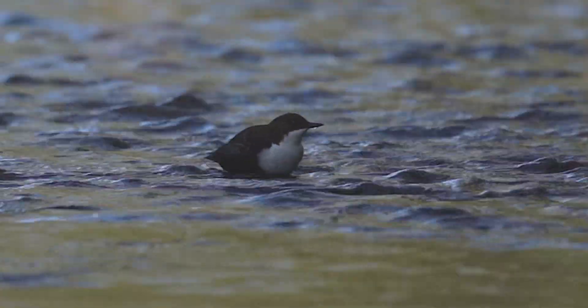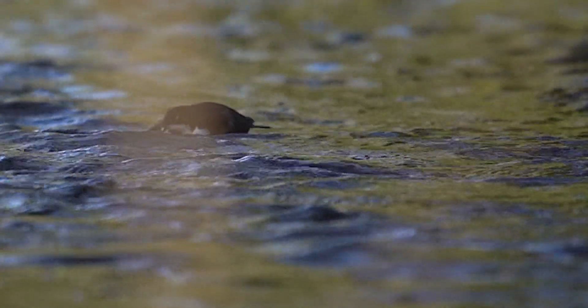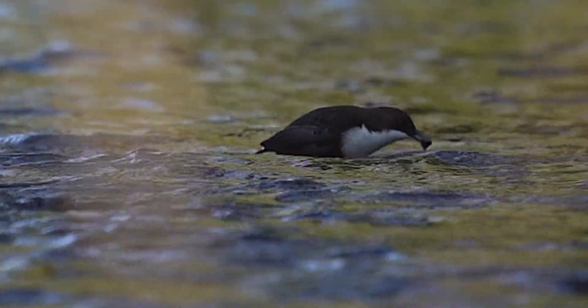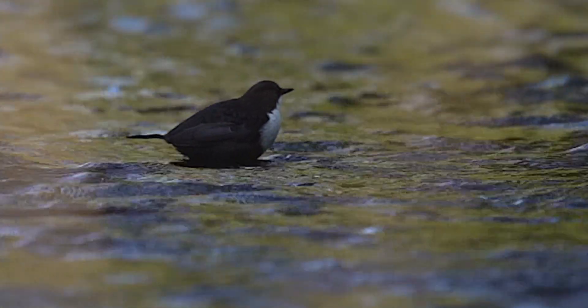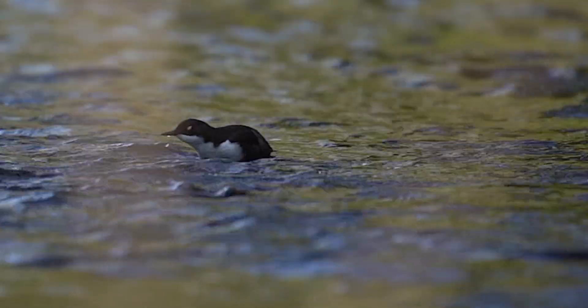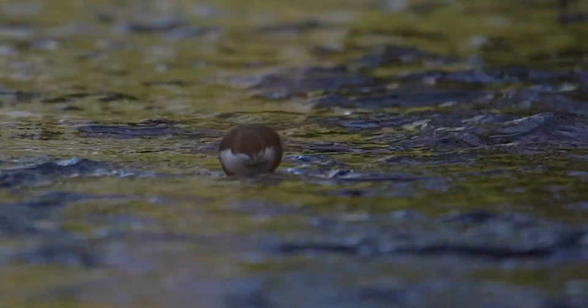They like fast-flowing water where they can walk through. They've got really strong feet so that they can cling to the rock and walk around. They'll duck their heads under the water searching for food and turn stones over. What they're looking for are macro invertebrates - things like different types of fly or larvae, or maybe small freshwater shrimp. They're a plump, round bird with short broad wings that they can use underwater - it's almost like their wings help them to swim. So with their strong feet and those wings, they can spend a lot of time in shallow water even where the current is quite strong, looking for food.